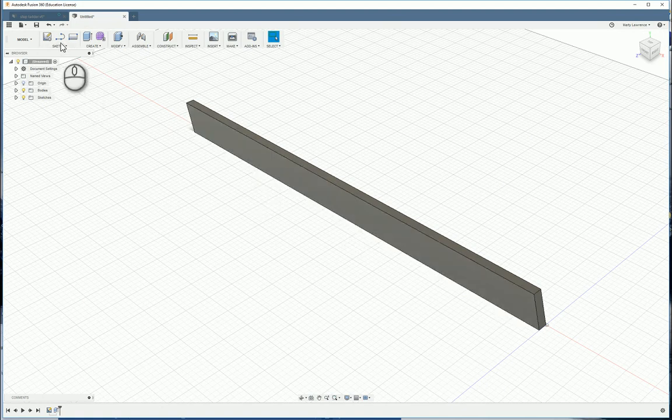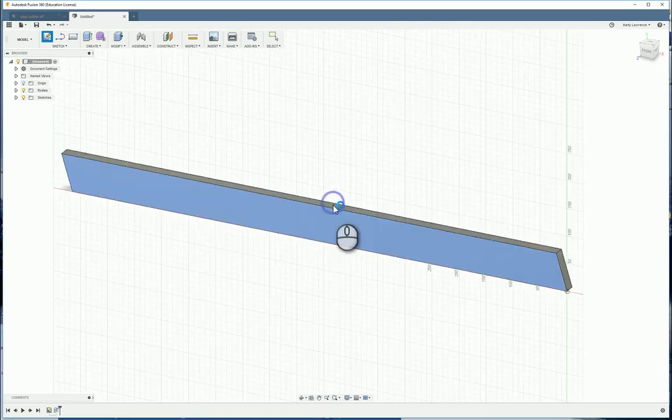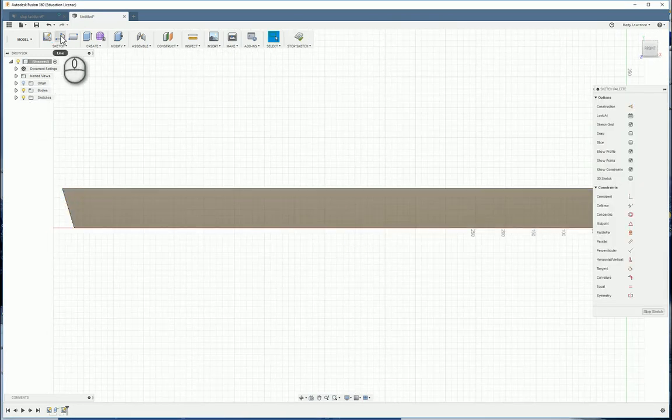Now we need to do the cutouts for the steps — the housing joints. Create a new sketch by clicking on the flat surface here. We're going to draw a series of lines at an angle. Don't worry about the angle or the size, but do make sure that they start on an edge and finish on an edge — those little crosses need to show up, so make sure you get the crosses before you click.